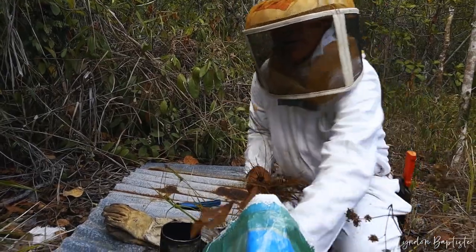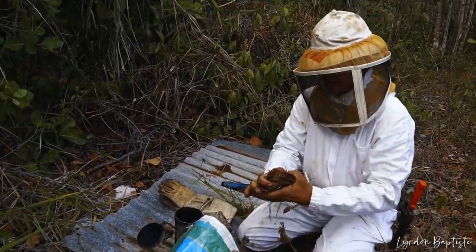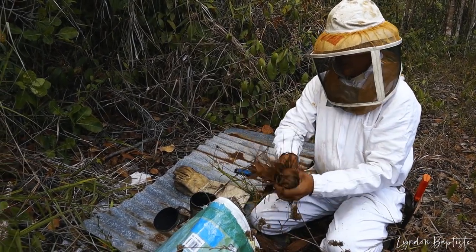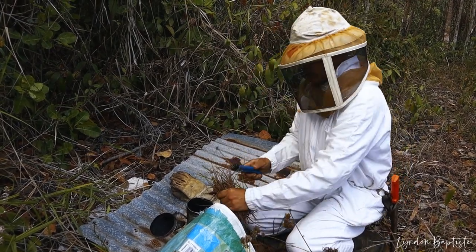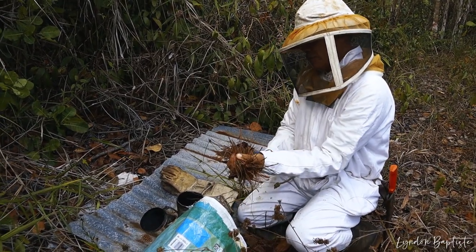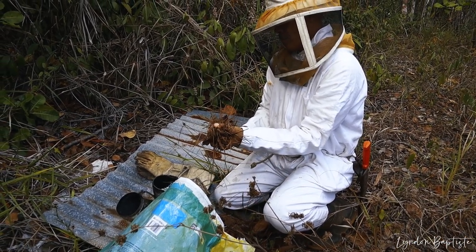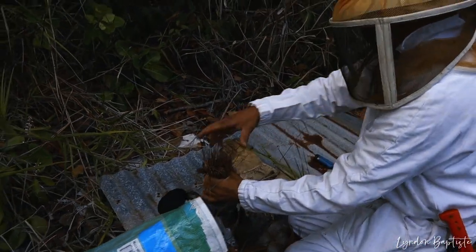We're using mostly pine as the combustible to make this smoke for the bees. And I say, in dry season, you've got to be careful doing this.